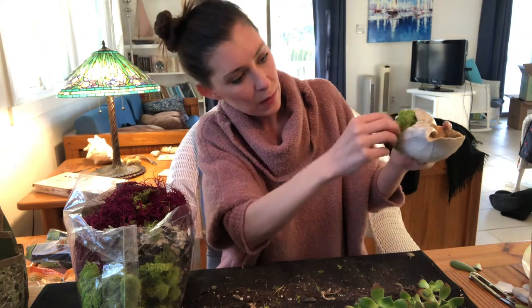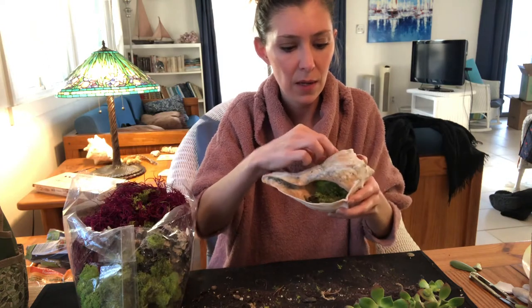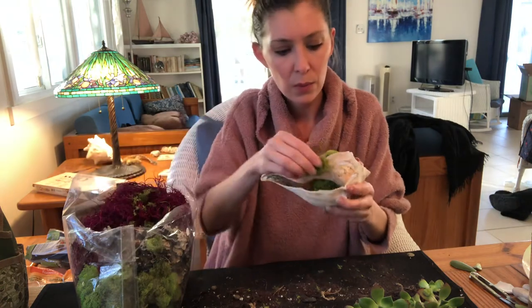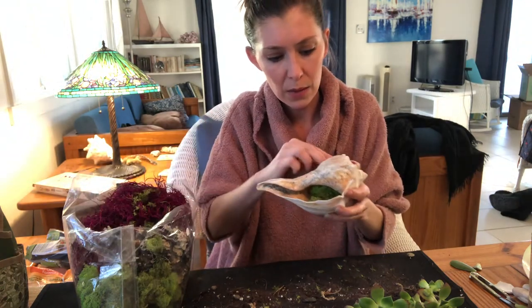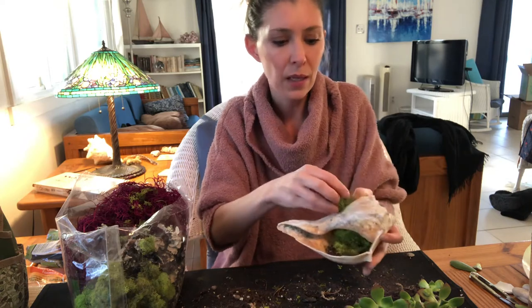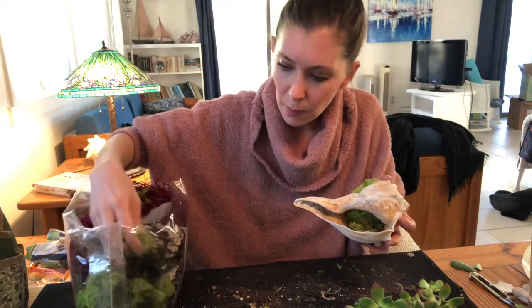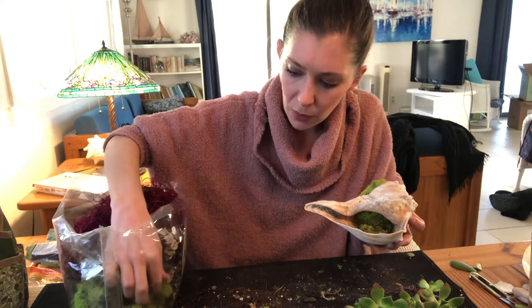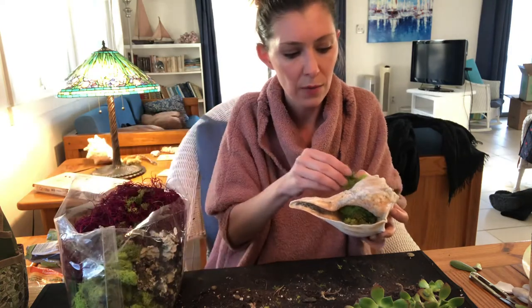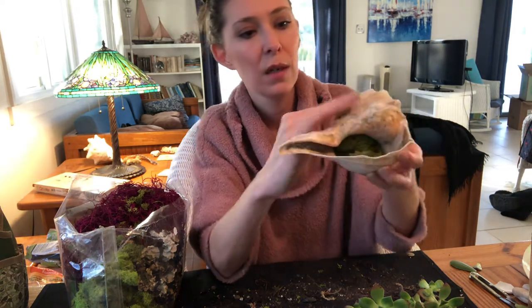I'm shoving a ton of moss in here — I promise even though it kind of looks like crap right now, it's going to look very beautiful. That's what we do — we turn stuff that looks like crap into something really beautiful. I think that might be enough, but I want to make it really secure. It's fluffy now, but it will dampen a little bit when you wet it, and then it will dry again when you leave it dry for a bit.